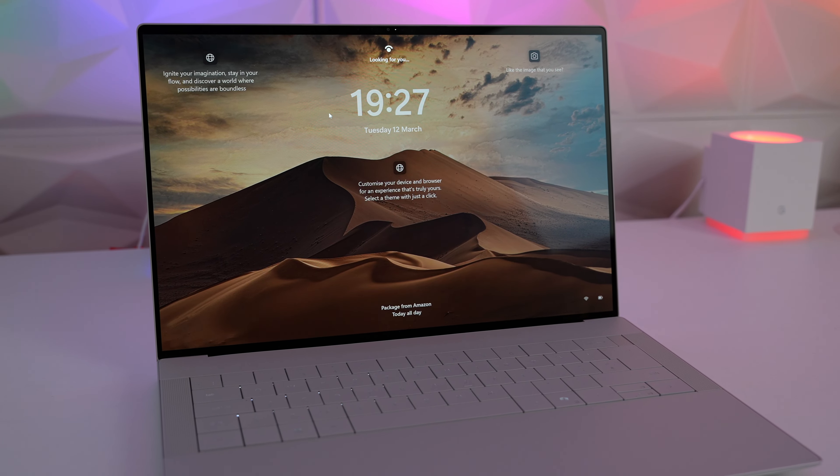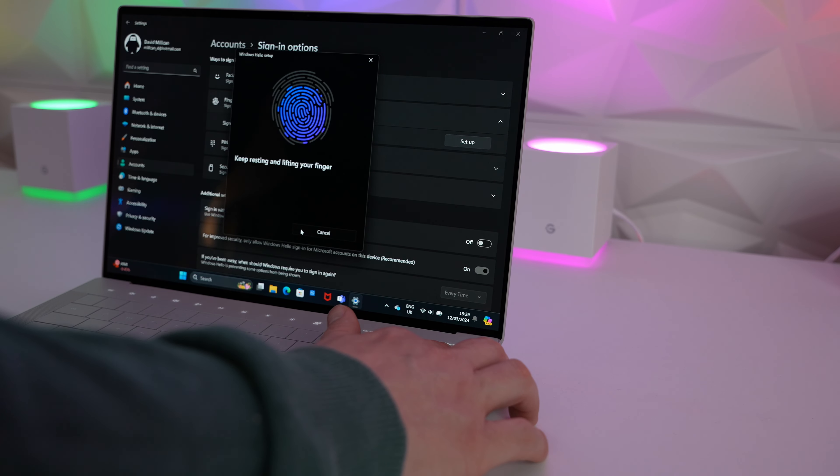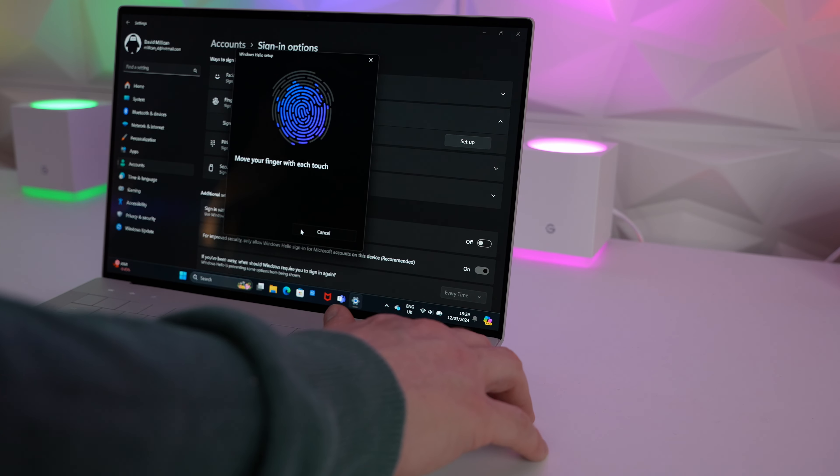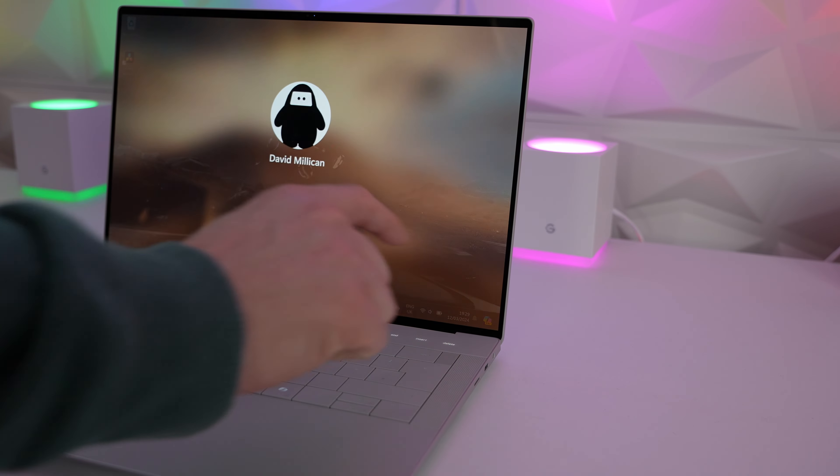The webcam also includes Windows Hello facial recognition, which works fast and accurately even in dim environments. And if you're not a big fan of facial recognition, there is also a fingerprint reader built into the power button at the top right of the laptop, which also works flawlessly.